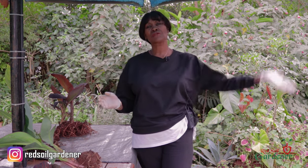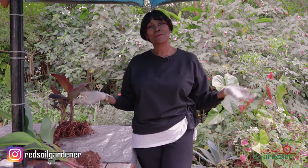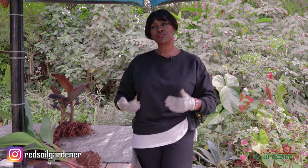Canna lilies are very easy to handle. All you need is at least six hours of sun and enough moisture. They grow up to four to six feet tall, so they're great along the borders of your house, along a wall, or at the back of your garden — because of the height, you don't want them in the front. It's lovely when you batch the colors together as it adds drama.